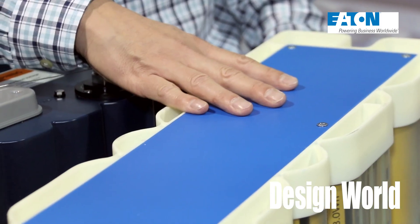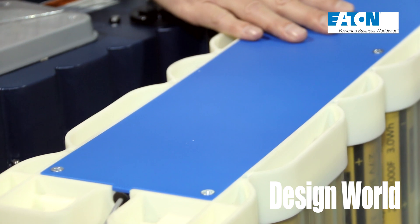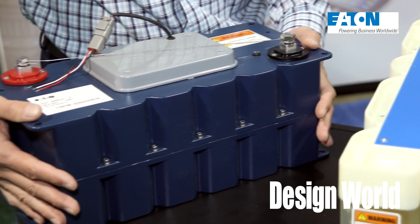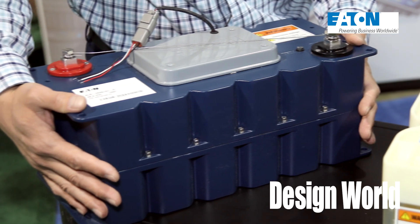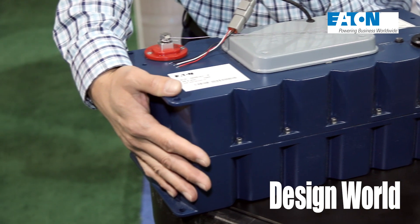What would you use these for? This is very useful for short-term UPS applications. A lot of UPS requirements are getting shorter — from minutes down to seconds — so this fits really well replacing batteries. The other one would go into EVs or hybrids to provide short-term power for engine starting or capturing energy from braking.